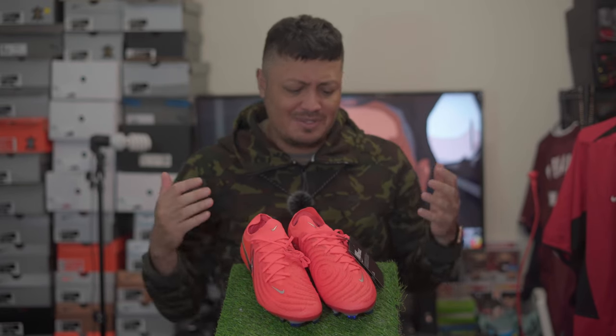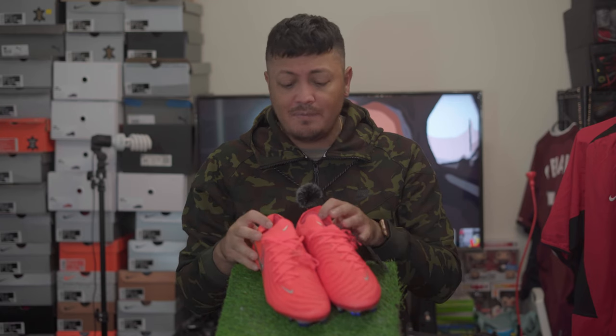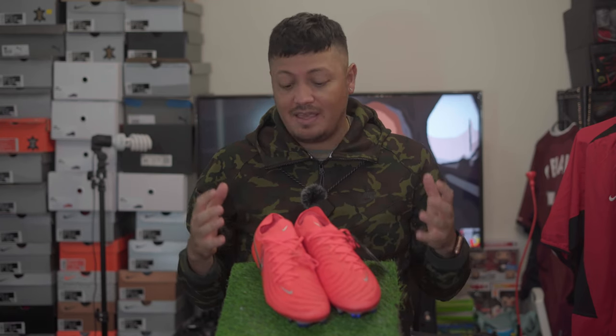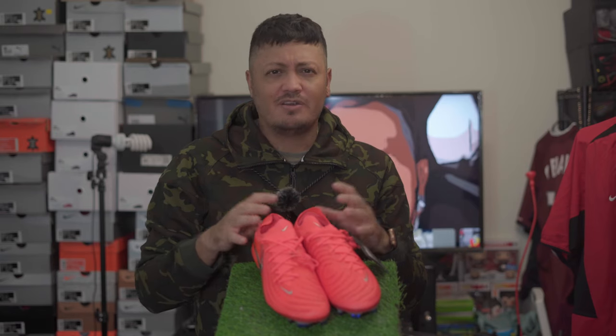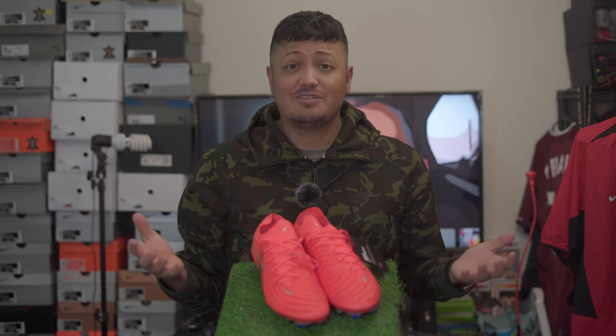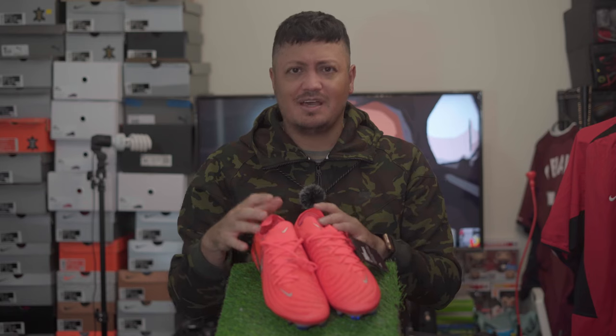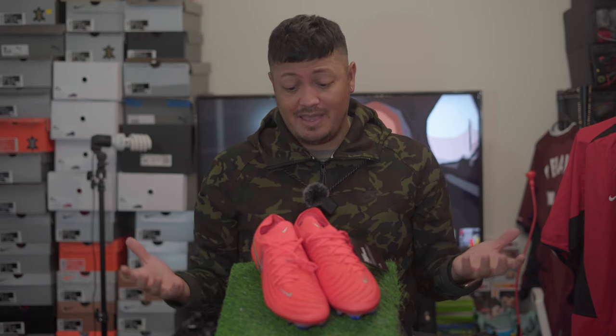Yeah, pretty cool boot. On the inside — I don't know if you'll be able to see that — but it does have what I think is a signature and it says Erling Haaland Phantom GX. Hands down this is the best colorway for me. I went true to size. Now recently if you take a look at Nike's website they are suggesting sizes — like the Mercurio, they're saying it runs small, so go half a size up. I stay true to size in those.